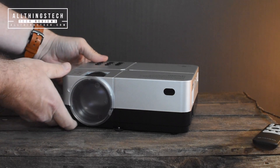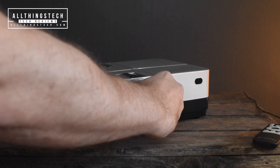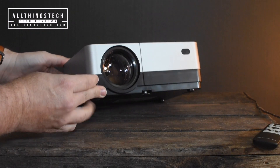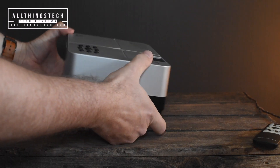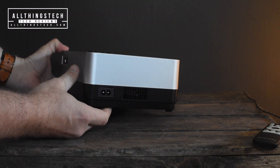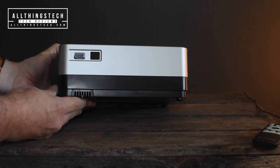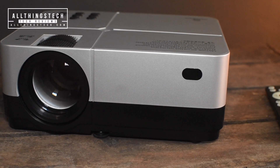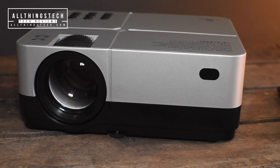Here it is — it's a black and grey number, and it's got that god-awful lens cap on the front, which I really just wish they would either attach or not bother putting on in the first place. In terms of feel and quality, this feels robust and definitely better than some of the budget projectors we've looked at in the past.